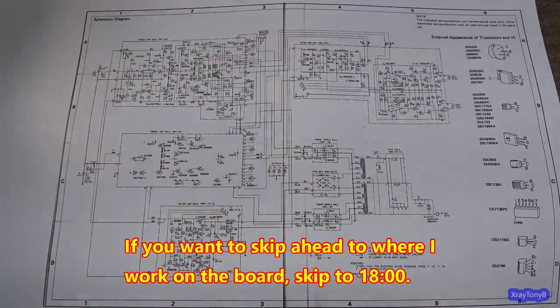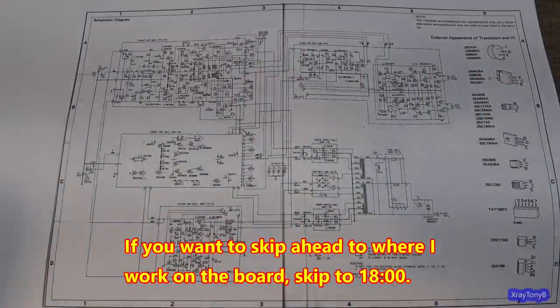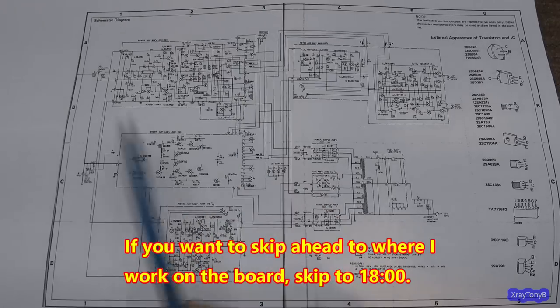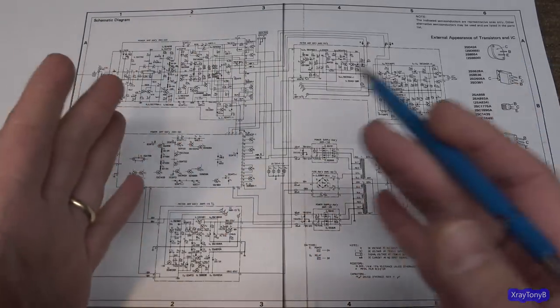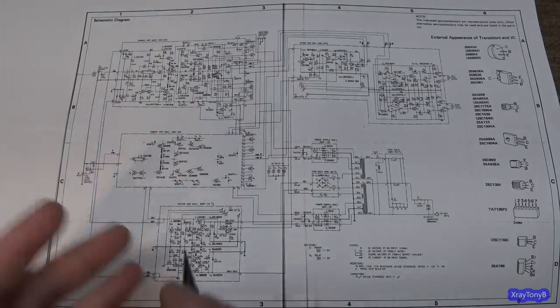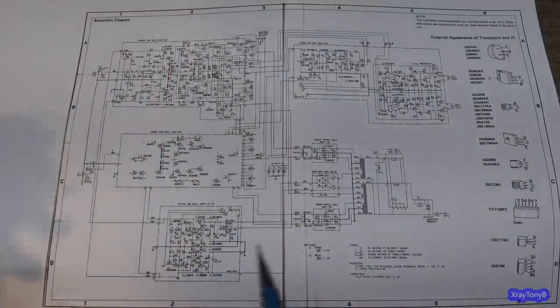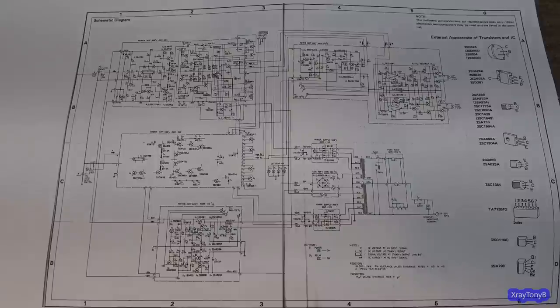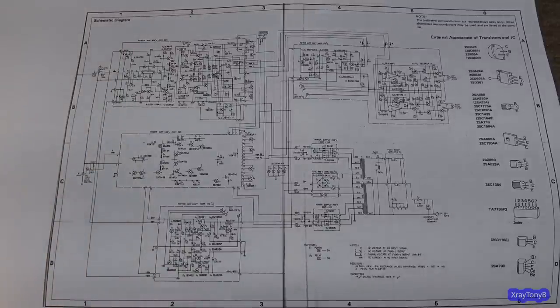I really enjoy going through schematics, as you saw in the last video, and kind of learning how things work. One of the reasons I'm so attracted to audio things like this is because it's a simplified version of what I used to do at work — kind of chasing electrons around. And whether you know it or not, this is going to be a solder and chat video.